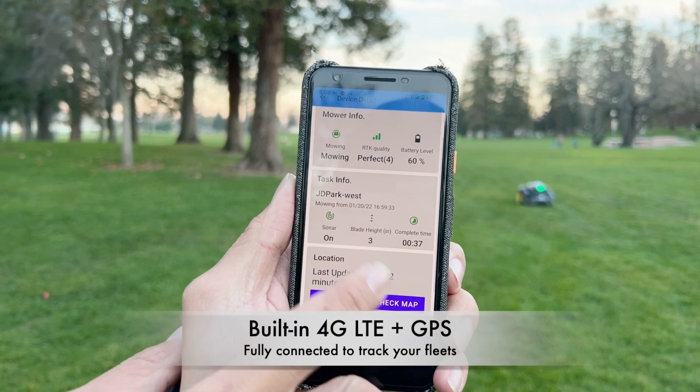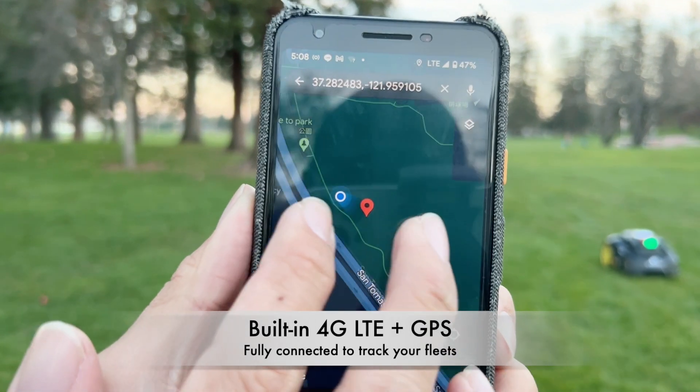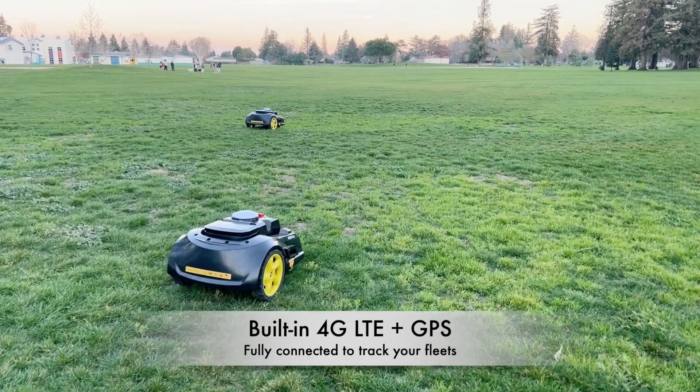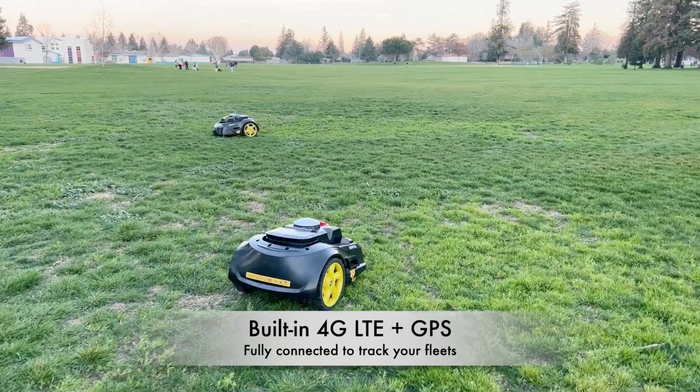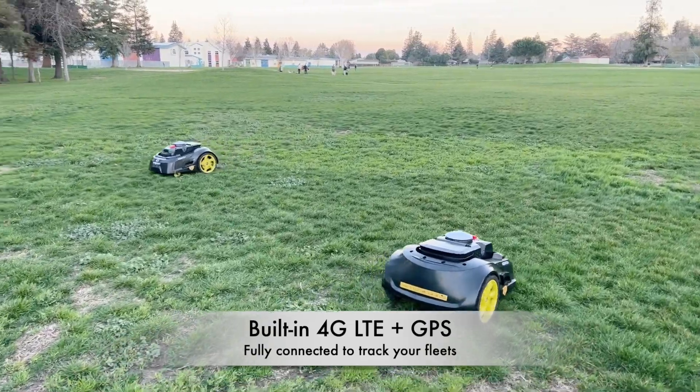We can check it instantly on the map. The app will bring you to Google Maps and show you the exact location of the robot. We can see the two robots are working separately but within the same boundary that we just created.